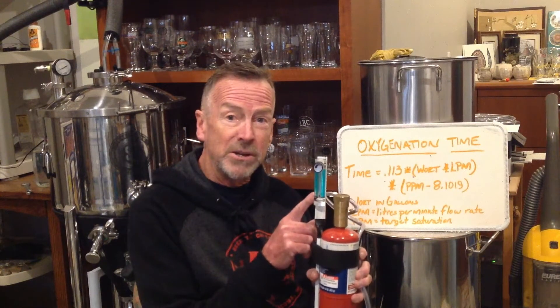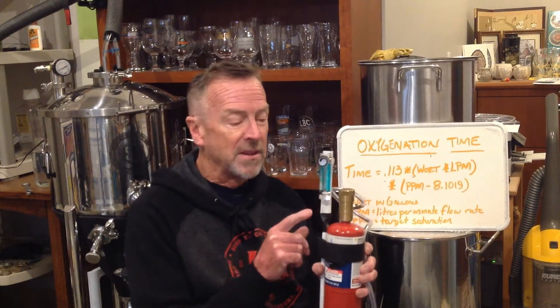For me, it's eight gallons times half a liter per minute — that's going to be my flow rate. That flow rate came to me through a comment from one of the viewers, suggesting getting a flow meter to put on my oxygen tank. Very simple, inexpensive thing to add — I think it's only $12. So here I can adjust my oxygen flow relatively accurately. All of our gear here isn't lab quality, but at least it's going to get us in the ballpark.